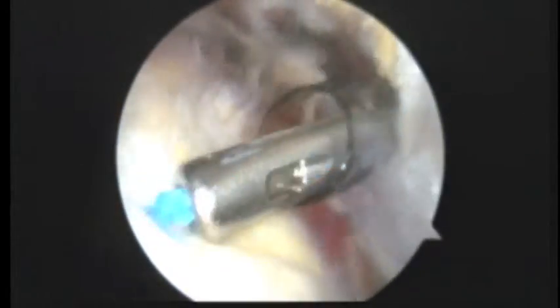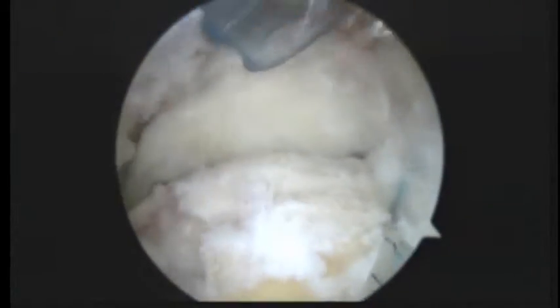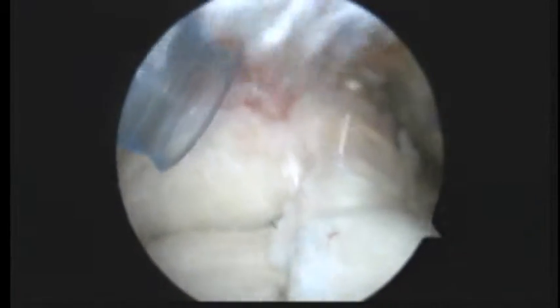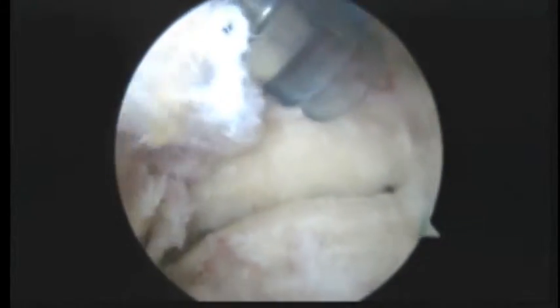So we're going to clip the suture tails and show you where we're at. Here's the rest of the tear right here. We've still got some more sutures coming from the anchor. We're going to use those next to tighten down the rest of this tendon. We'll show you some more in a minute.